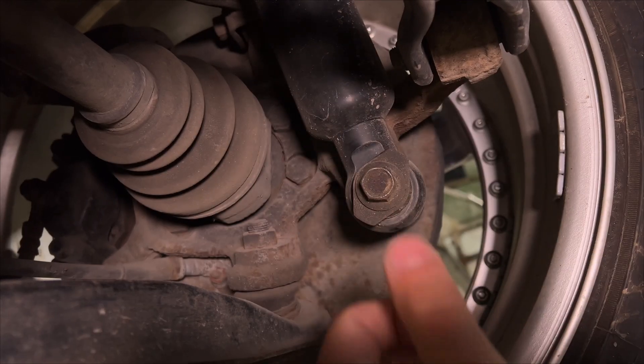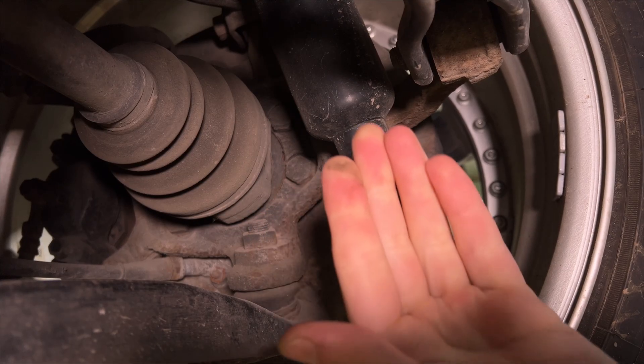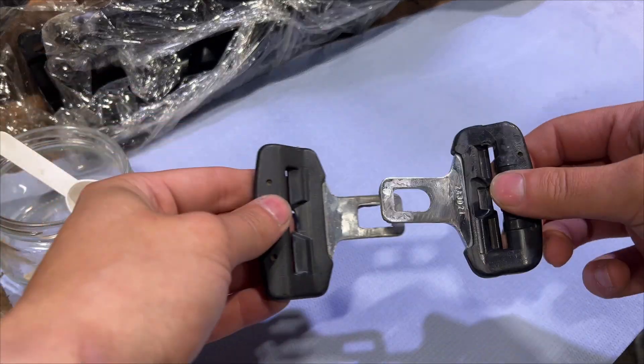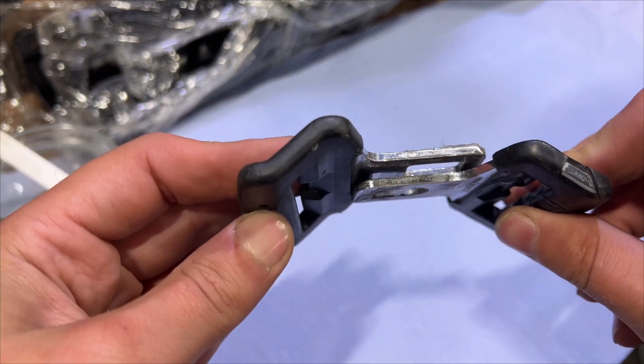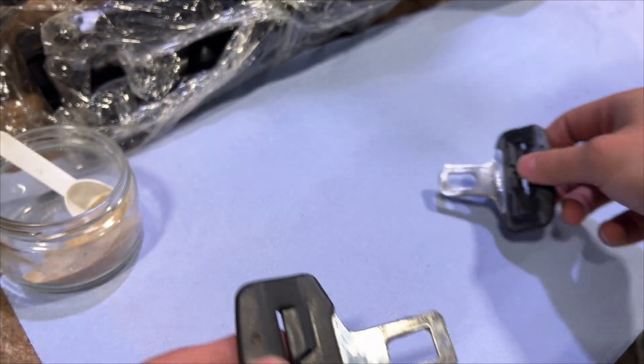If you don't believe me, I'll conduct an experiment. I'll connect two iron elements with the same composition, hang it up, and test it for weight with a canister of water.